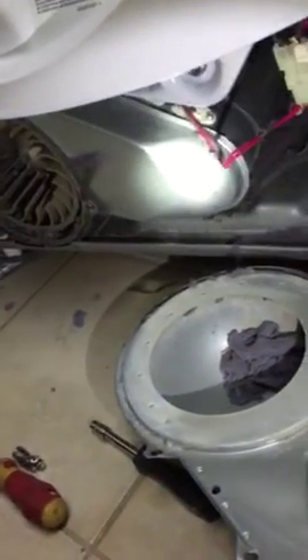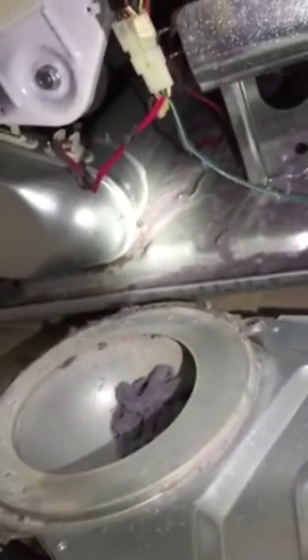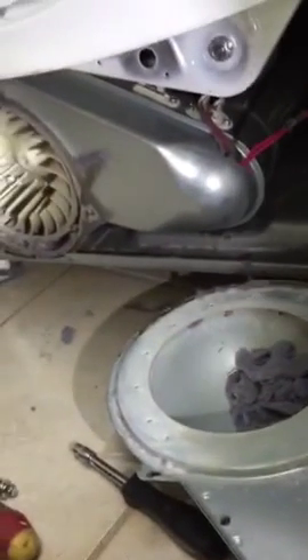Do it every six months as preventative maintenance — six months or every year, depends how many times you use it. At the back you have to open it up; see how dirty this is. I'm just going to clean it all up and clean the vents from here to here, and clean the bottom there.